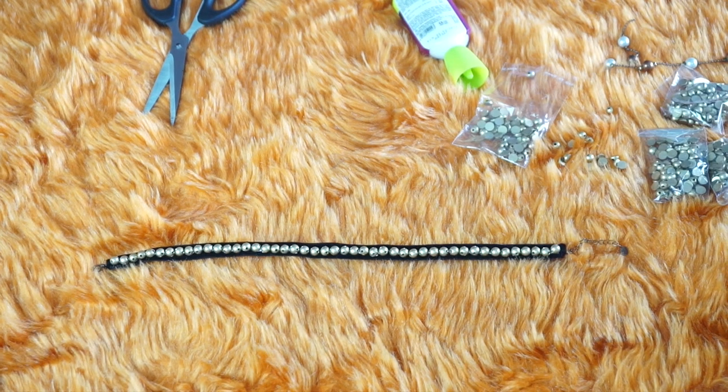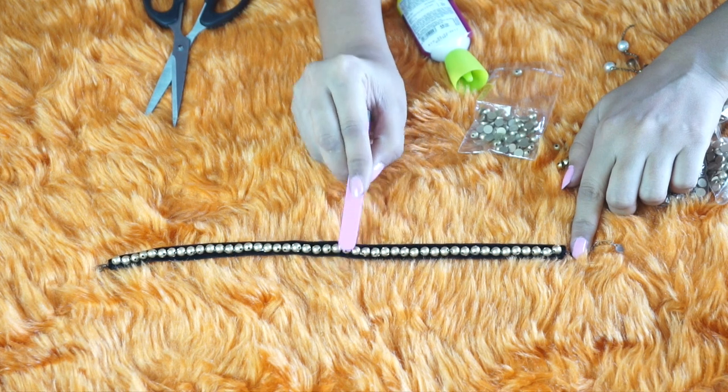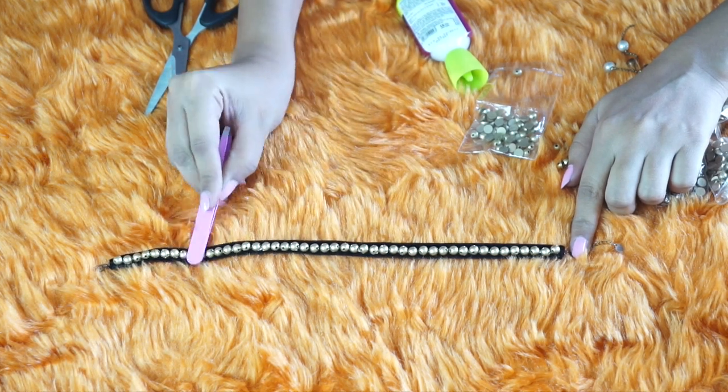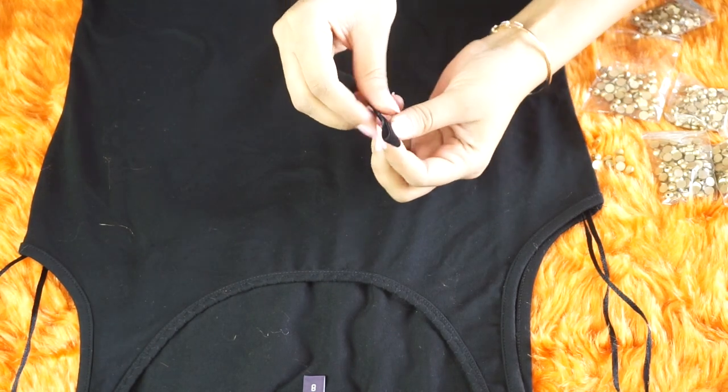Your neck chain should look like this once you have applied the studs on top of the ribbon. Press the studs so that the fabric and the studs are nicely glued together. Keep your neck chain aside and take a fresh piece of ribbon.